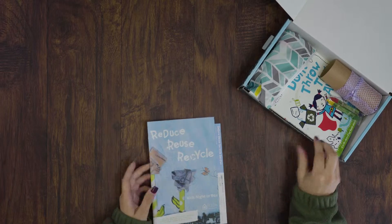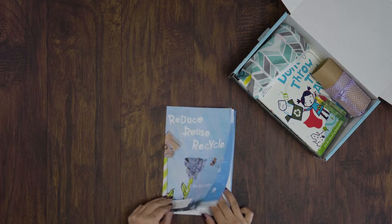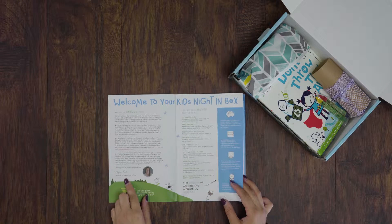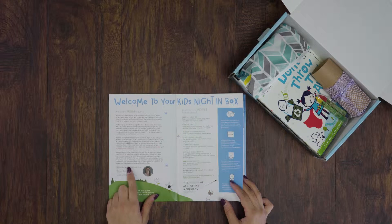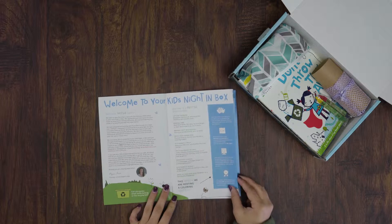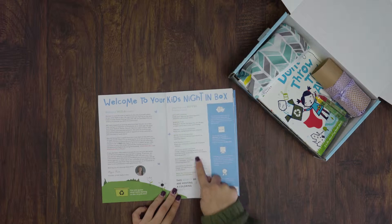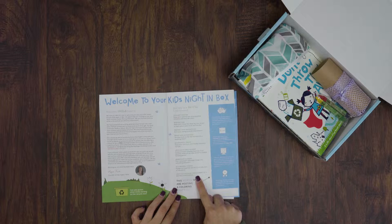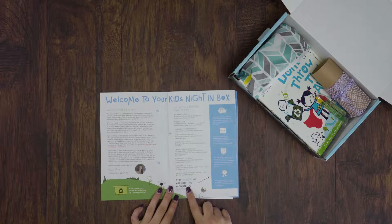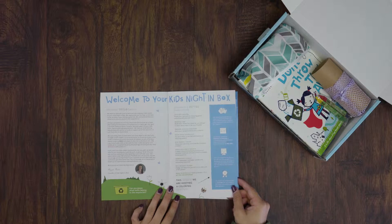As always, the first thing you're going to see when you open your box is the guide. On the first page we welcome you with a letter from our founder, let you know any contests we're having, and also the inspiration behind the theme. This month we hosted a coloring contest, so we included instructions on how to enter and win.